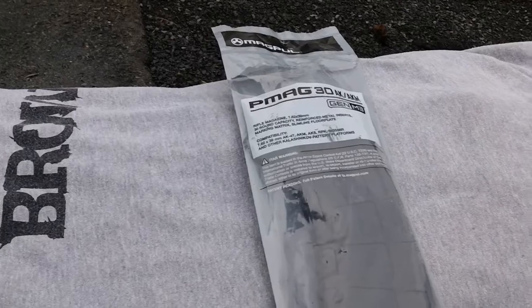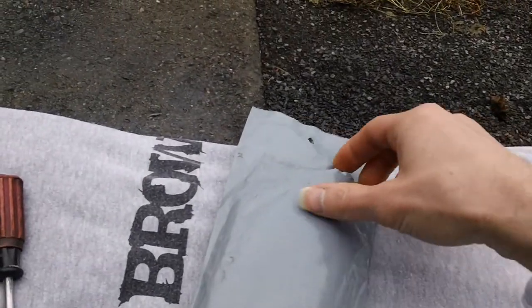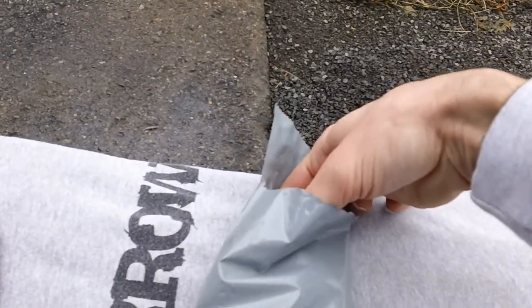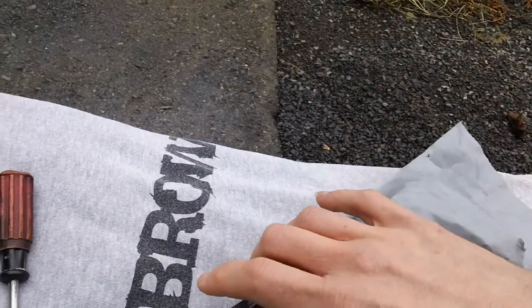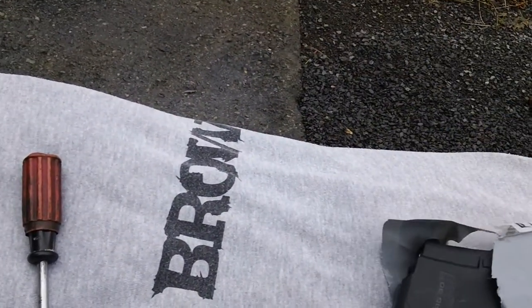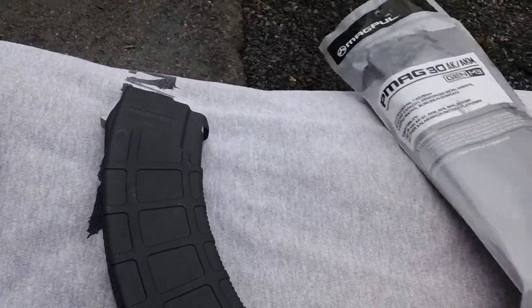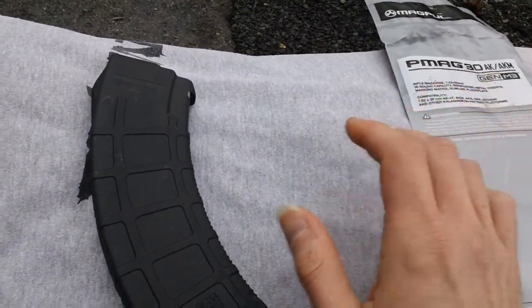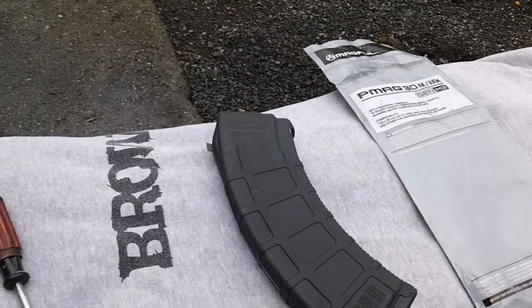We'll take it out of the packaging and show you what it looks like. So let's get it out of here. Okay, there we go. Set that aside, get the packaging set down. Okay, looks good.